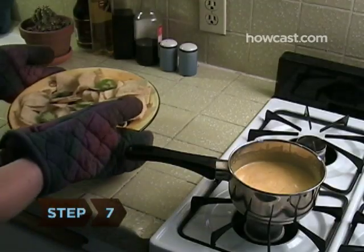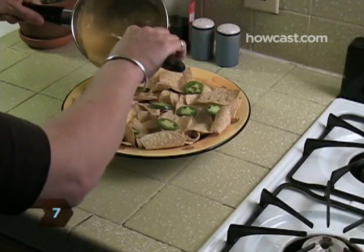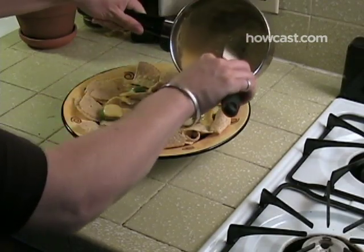Step 7: Remove chips from the oven. Spread the cheese evenly over them. Serve immediately and enjoy.